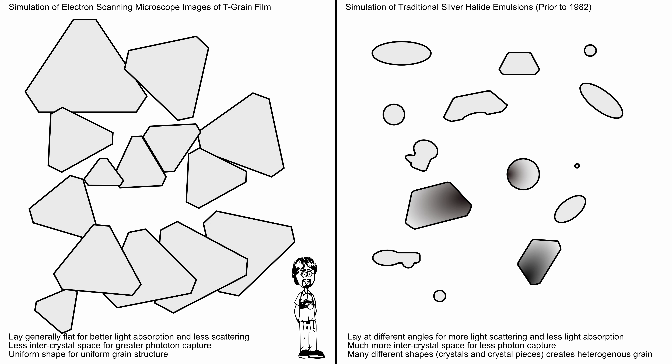T-grain film crystals lie flatter in the emulsion, which improves image resolution and reduces stray light scattering. T-grain crystals have a lot of surface area because they grow on flat planes, meaning more of the crystal surface is available to be exposed to light, and that improves film performance. Many emulsions today are T-grain because of that.